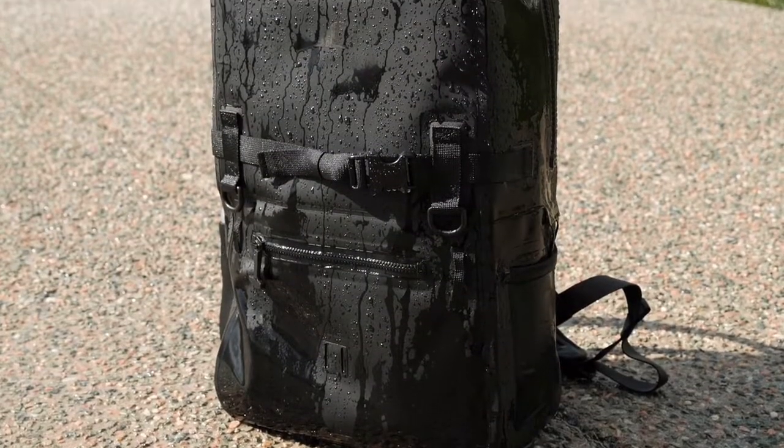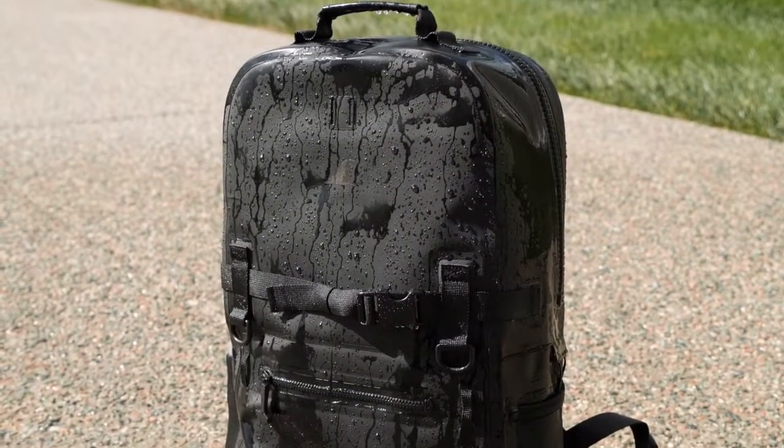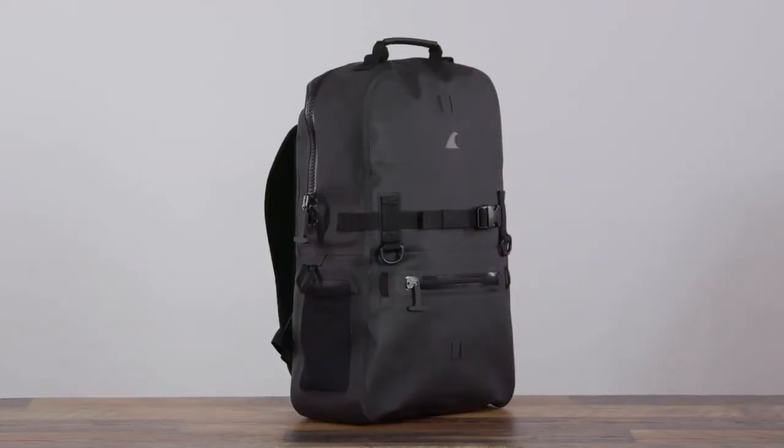Completely tear-proof, and it's made using our waterproof HydraWall TPU, dry-suit grade airtight zippers, and RF welded seams. This ensures water, snow, sand, and dirt stay out.